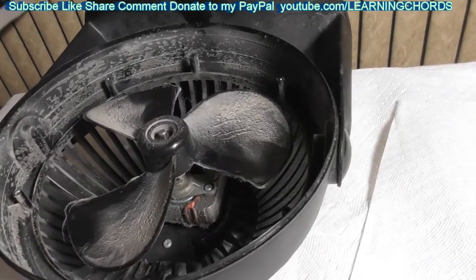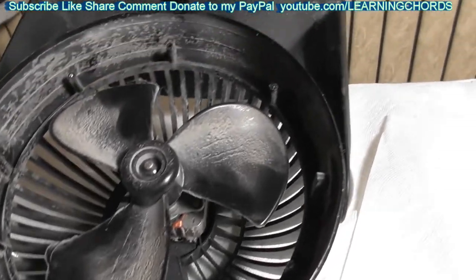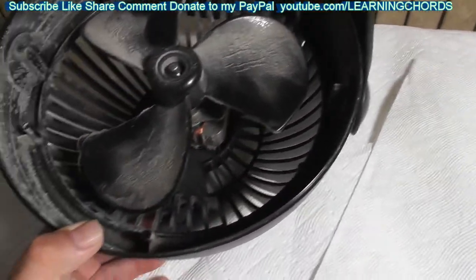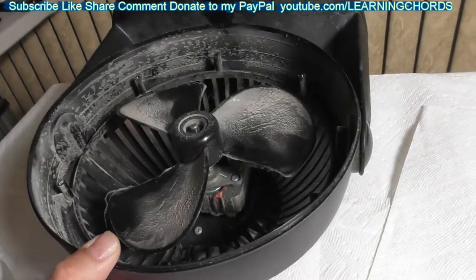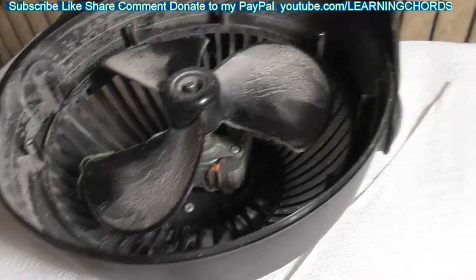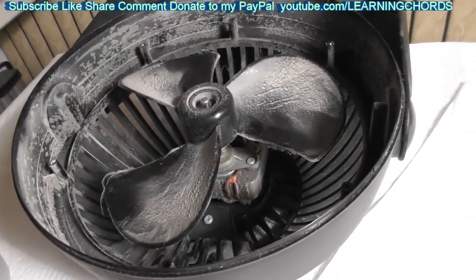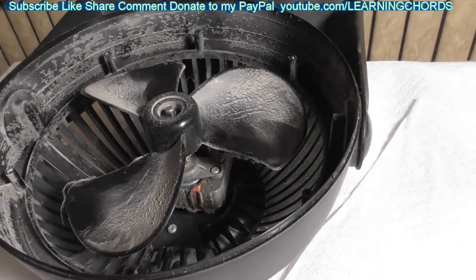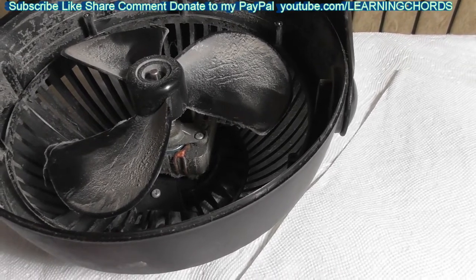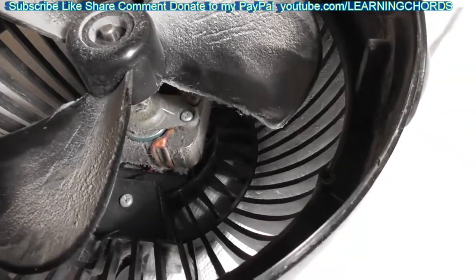There we are with the cover off — I just washed that in the sink. What I'm going to do now is try to clean this up. I really wish I was outside doing this, but I'm indoors, so I've got some paper towels and a little bit of vinegar. I'm going to try to get the cloth wet a little bit and clean this thing up as best I can. If you've got a blower, I would suggest blowing all this stuff out. Put a mask on — you don't want this junk in your lungs.